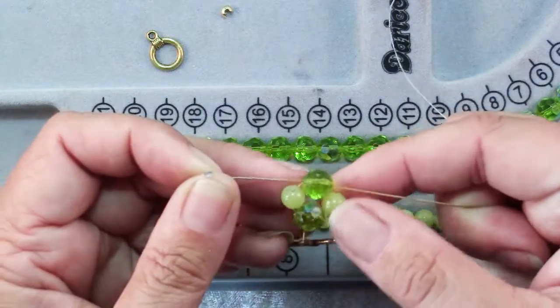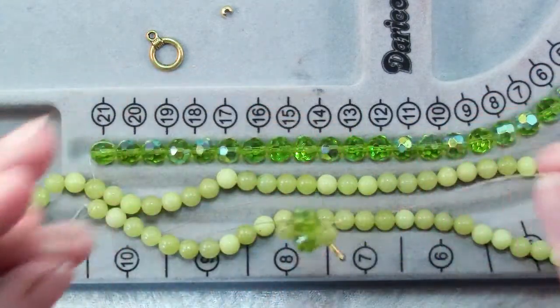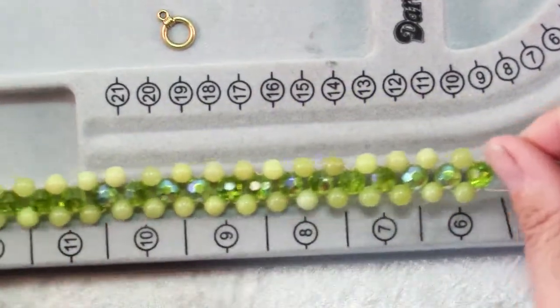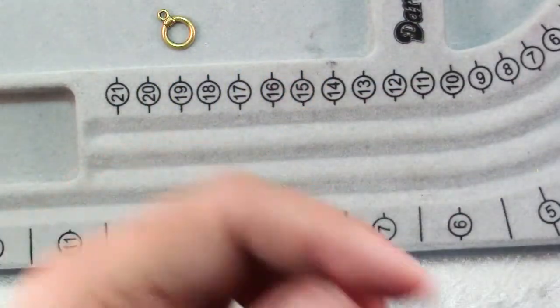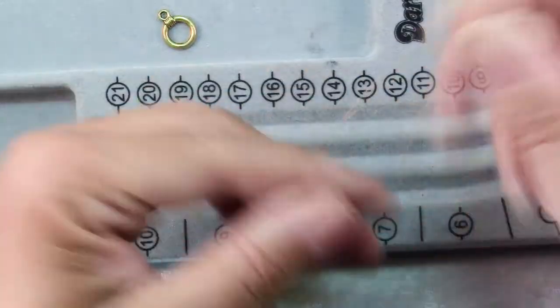Add two more of your smaller beads and then both wires through your larger bead and continue until you have your bracelet length that you want. You should probably try it on your wrist — it should just about meet the clasp. You should have a little bit of room for your additional clasp to go on.